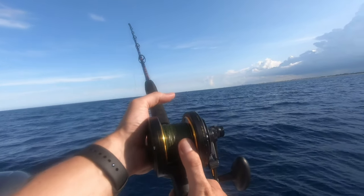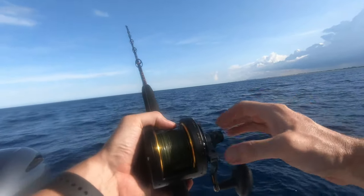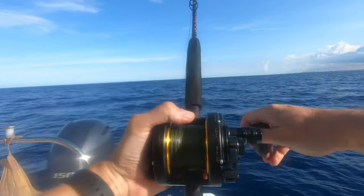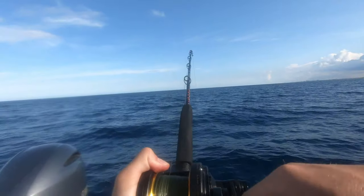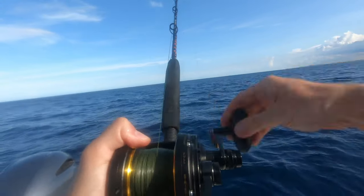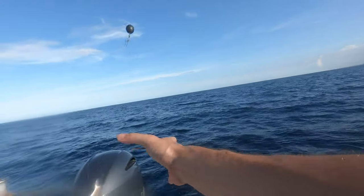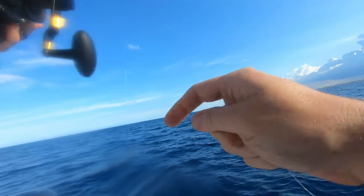Getting nibbles, letting it eat. Hopefully something big. That doesn't feel that big. Oh, that must have been a kingfish for sure because it just bit — I felt it bite right through. Dang. Kingfish or a barracuda — chafed and gone.